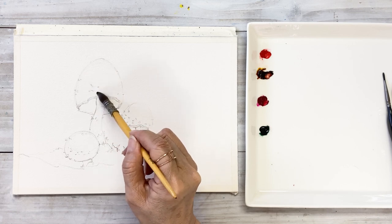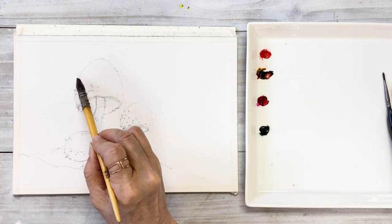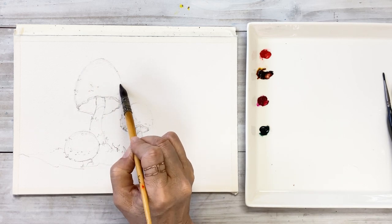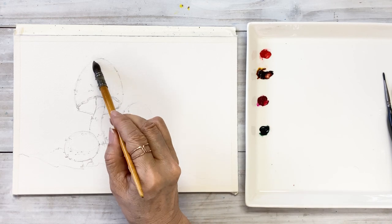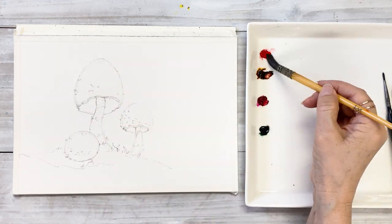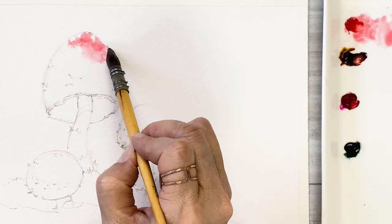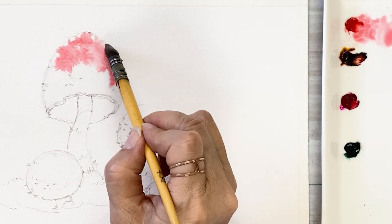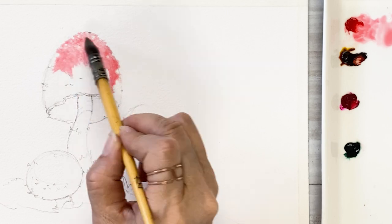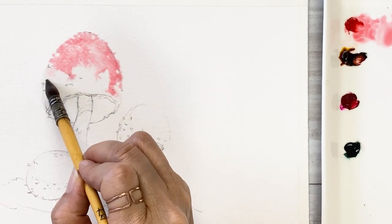I'm starting by wetting the mushroom area of the paper. Next, take a sort of watery reddish-orange color and put it on the top of the cap area. If you can, leave some negative space on the cap. This is the first step.